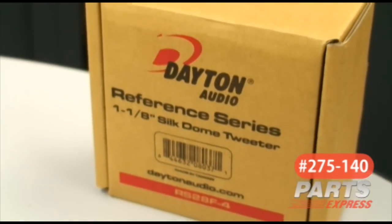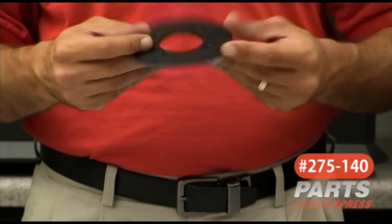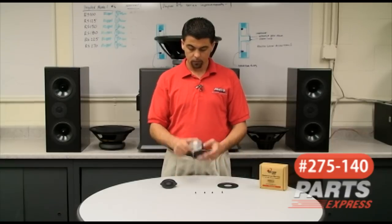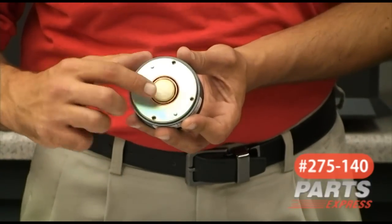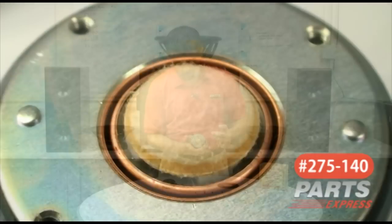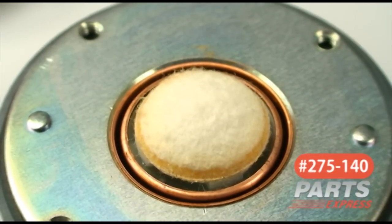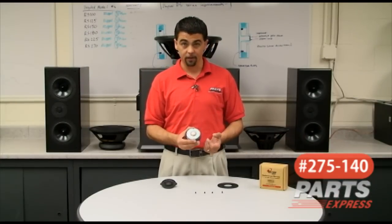Let's take a look at some of the features inside. Disassembling the RS-28F reveals a cast aluminum faceplate, a motor structure that features a lot of copper, both on the inside and outside of the gap, as well as the tuned chamber. The tuned chamber basically has a little piece of felt attached to the front, and what that does is absorbs any type of back waves that would occur inside of the chamber.